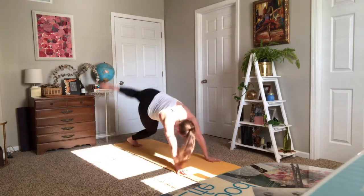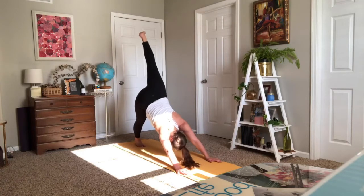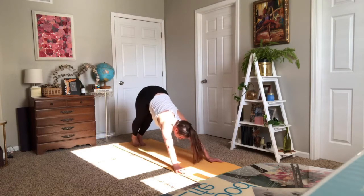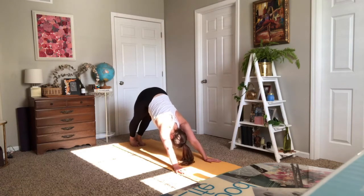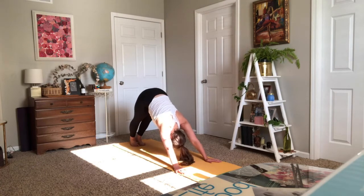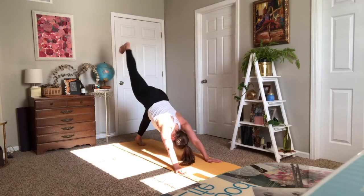We're meeting in downward facing dog in about three breaths, so take your time. Shake out your right leg — it just did a lot of work. Make your way to downward facing dog. For everybody to breathe in and breathe out. Send your left leg high — Warrior One.